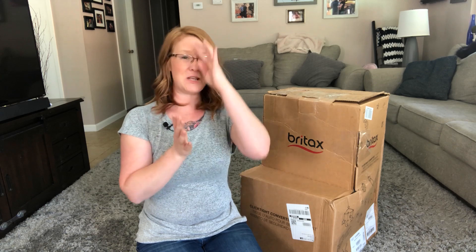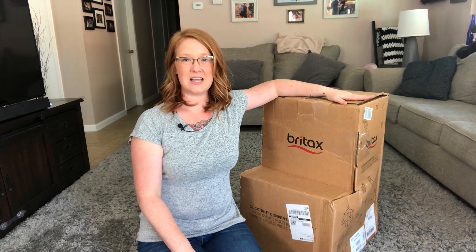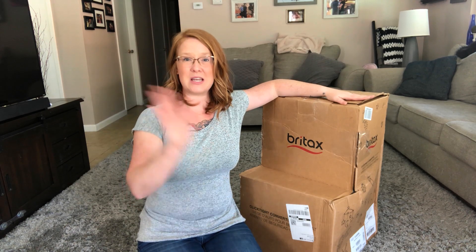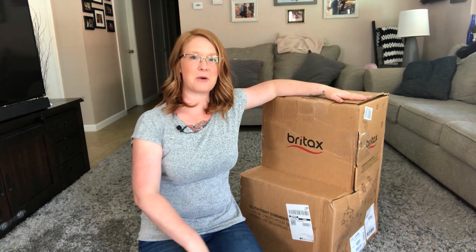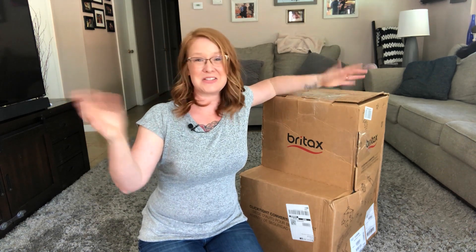Hi everyone, Rebecca here. Thanks for coming back to my channel. Today I have a very special video for you — I'm going to be unboxing my brand new Britax car seat for Jameson and doing an installation as well, so you can see from the time it comes out of the box to the time you put it in your vehicle just how easy or hard it is to install.